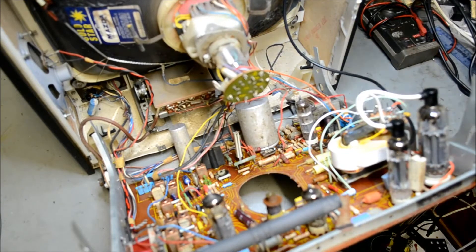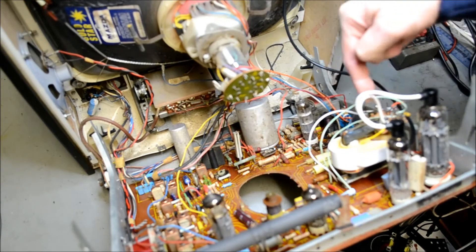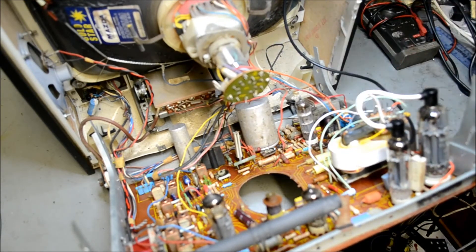Those of you that have actually seen one of these before will know this bit is not standard, and if you come from my website you'll know why. If you're just watching on YouTube, I'll tell you why.